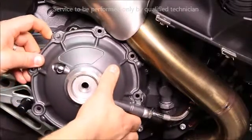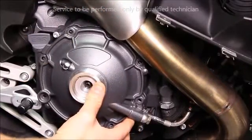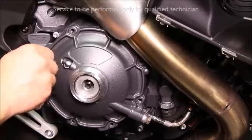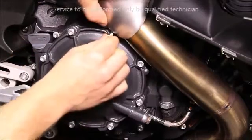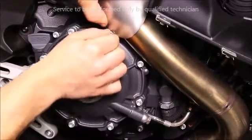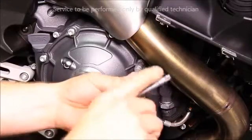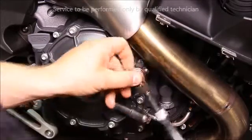Then install the outer diaphragm cover. Install all the fasteners hand tight and torque in sequence.